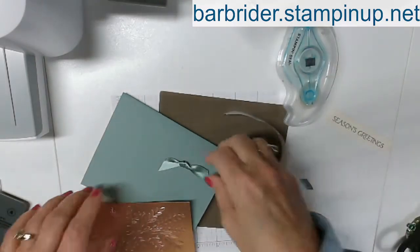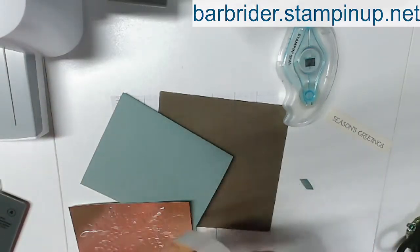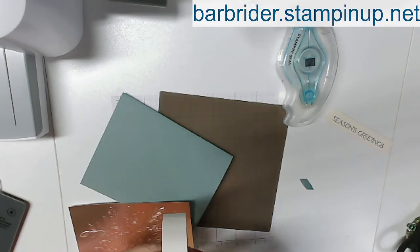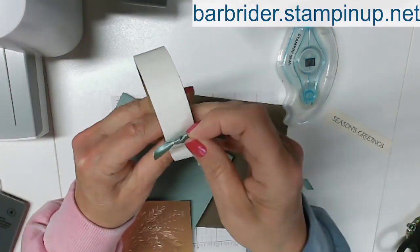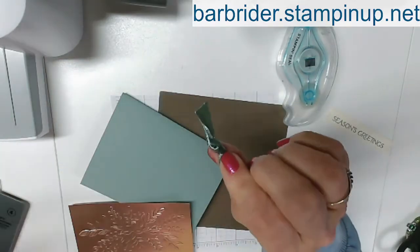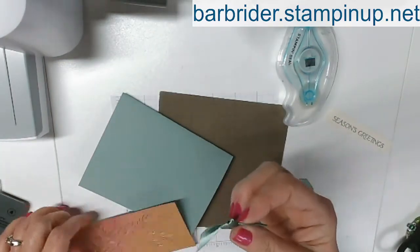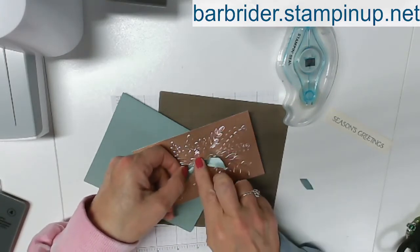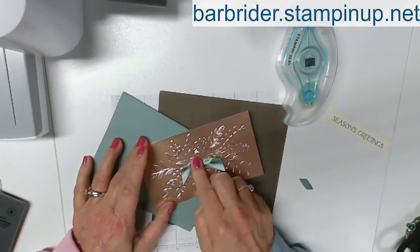We need our mini glue dots. I love the mini glue dots for material onto paper because it just works well. Let me take this and just push it down on my mini glue dot and then it sticks onto my ribbon. And that is just going to go into the center of my pretty foil piece here.